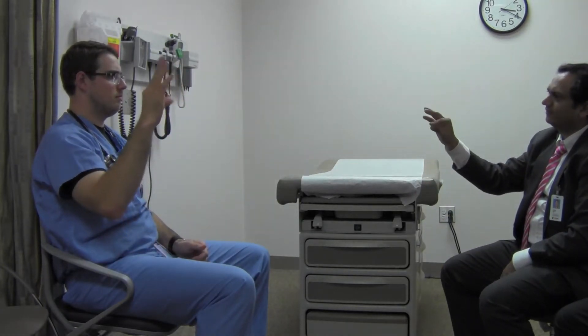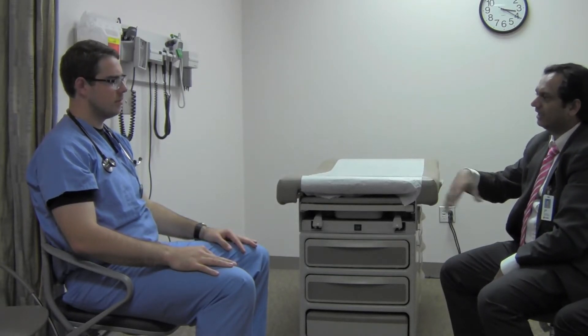Right hand — let me see you tap your first finger up and down, big and fast. And left hand — let me see you tap your first finger up and down. This time I'm doing it to bring out the tremor, not the bradykinesia part. I'm not expecting Parkinson's in this patient — I'm thinking about essential tremor and seeing what can bring it out.